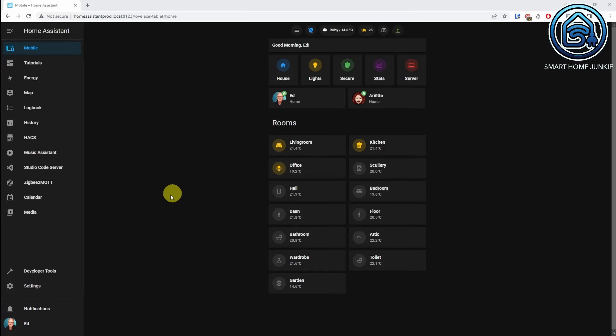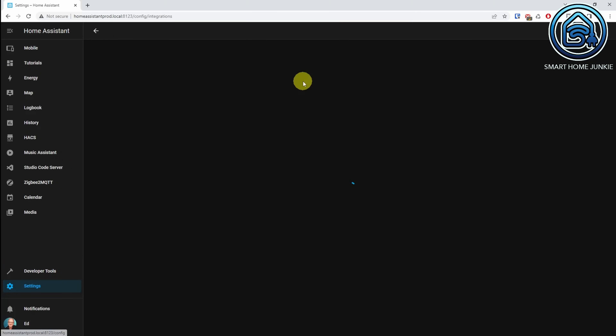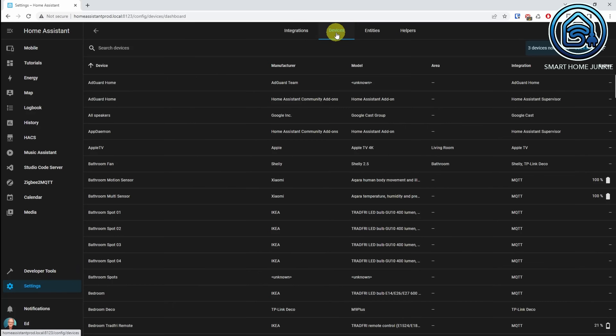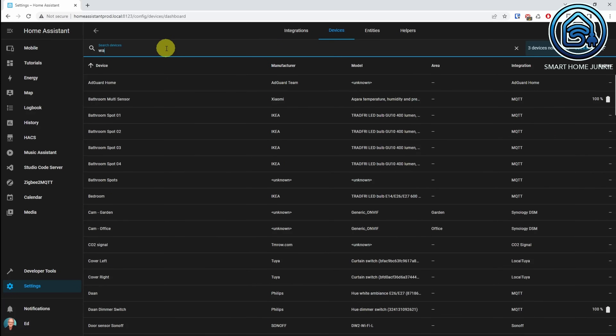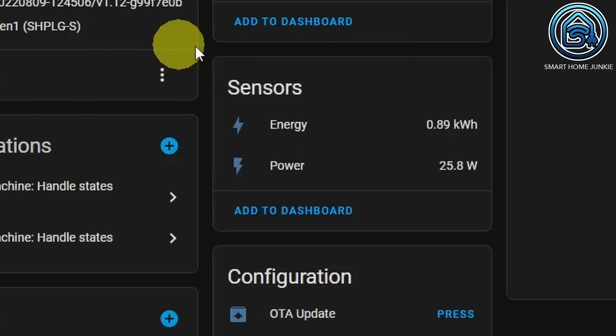To do this, go to Settings, Devices and Services, and click on the Devices tab. Select your power plug there and you should see that the power value is displayed.